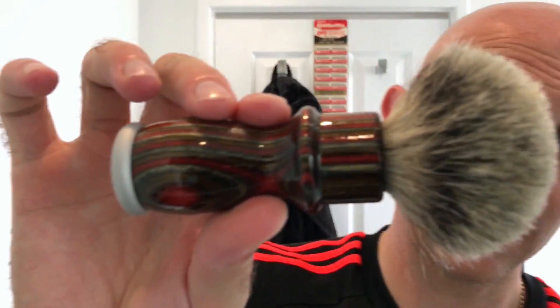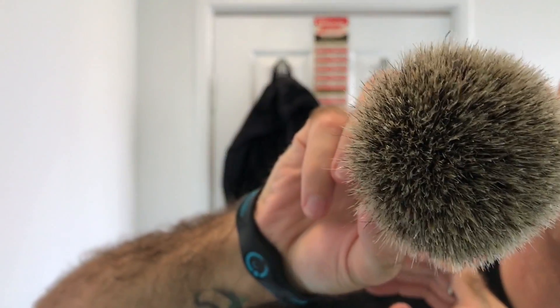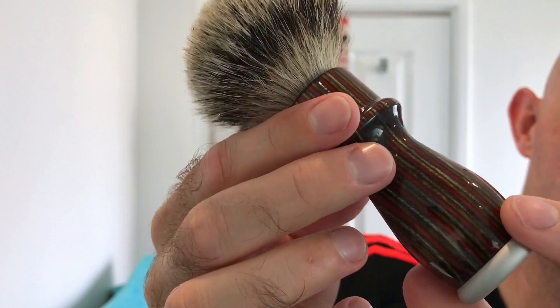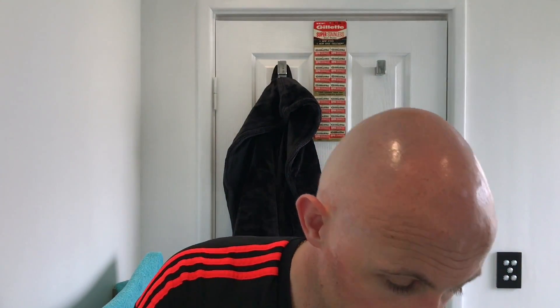The brush for today is the Carve Shearing — again, 20mm super badger. Really, really nice little brush — well, it's quite a long brush actually. Very comfortable, it makes a lovely lather, I can't complain with the lather at all. I'll flick out most of the water and then go straight onto the soap.